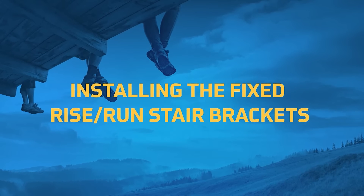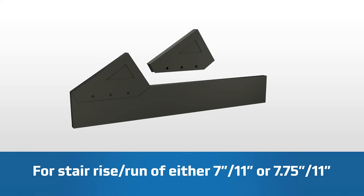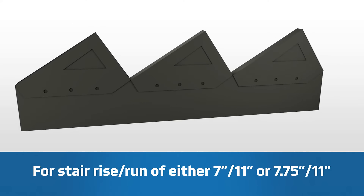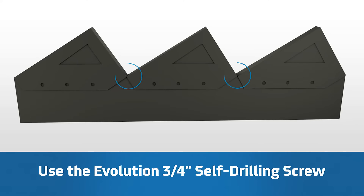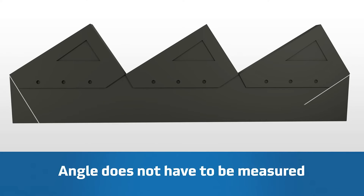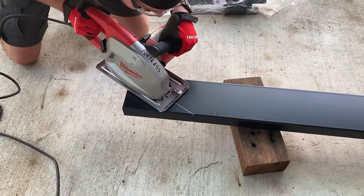Start with a fixed rise-run bracket — two standard pitches. Install the brackets on either an Evolution 2x6 joist or 2x11 beam. Butt the brackets together sequentially; they should be touching when they're fastened. Fasten the brackets to the joists. Once all the brackets are installed, use a silver permanent marker to mark the angles. Use a straight edge to continue angles on either side of the bracket, then use a metal cutting saw and blade to make the marked cuts.